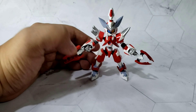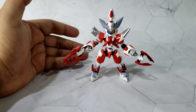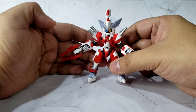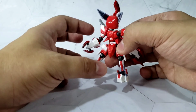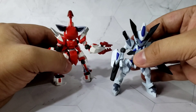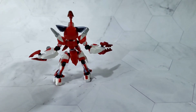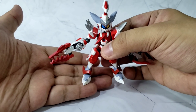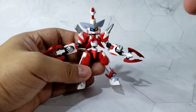Let's start with the selling point of this figure, which is the color scheme. It follows the Ultraman color scheme, which is red, white, and silver. What I observe is that it is fully painted, unlike version 1 of Cross Messiah where they only painted the details. In this one, they painted everything white as the base color and then added red and silver as details.